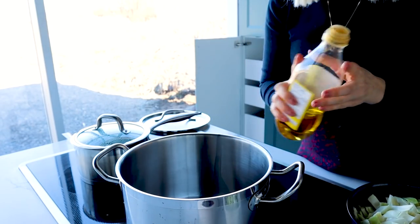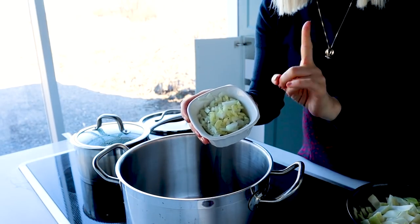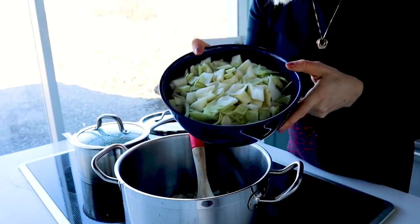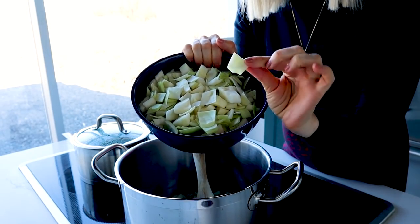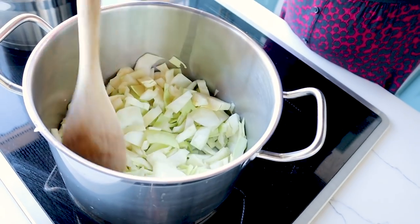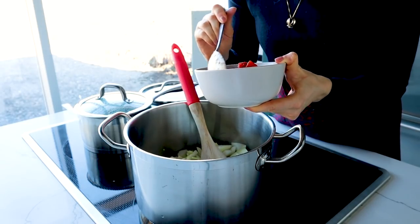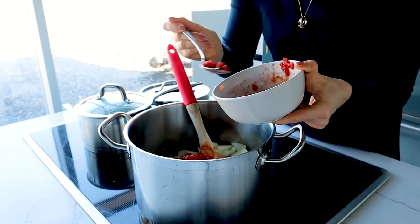Into our pot, I'm adding a little bit of olive oil over medium-high heat. I'm going to add in some onion and a little bit of garlic that I've just chopped up. Let's give that a moment to become aromatic and break down a little bit. Next I'm adding in some green cabbage that I've just chopped up into small chunks. Now we're going to add in our tomatoes — I've got some canned tomatoes with most of the liquid drained. A little bit of liquid will still be left behind, but I'm mainly adding in the tomato pieces, and if we need more liquid we can add that at the end.